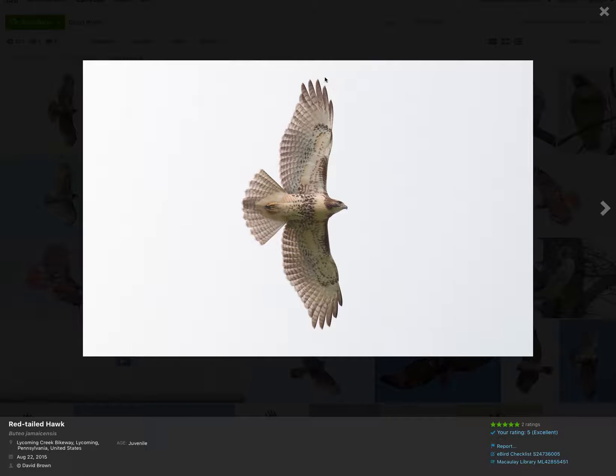Take a look at the wingtips. It's a somewhat rounded wingtip — five feathers — similar to what we saw on the red-shouldered hawk. Remember, the broad-winged hawk had typically four feathers making up the wingtip, giving it a more pointed look. Red-tails and red-shoulders have more rounded wingtips.